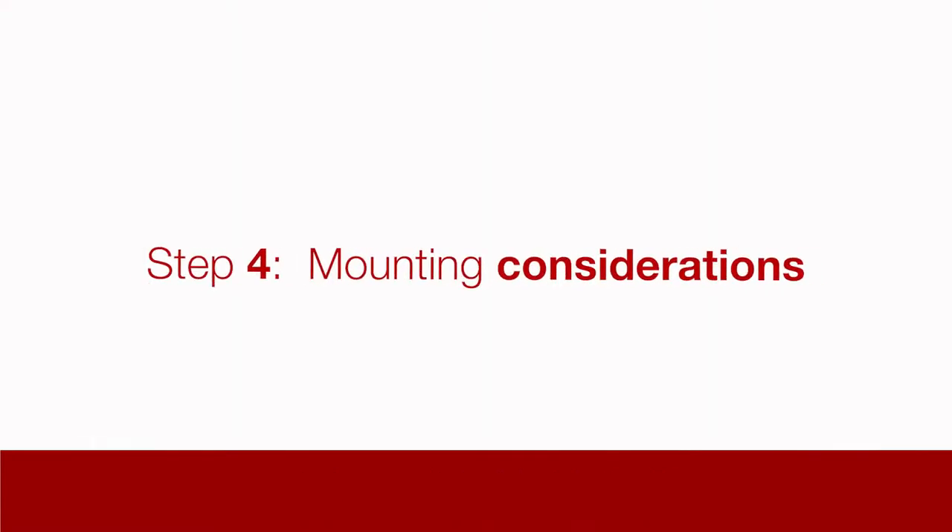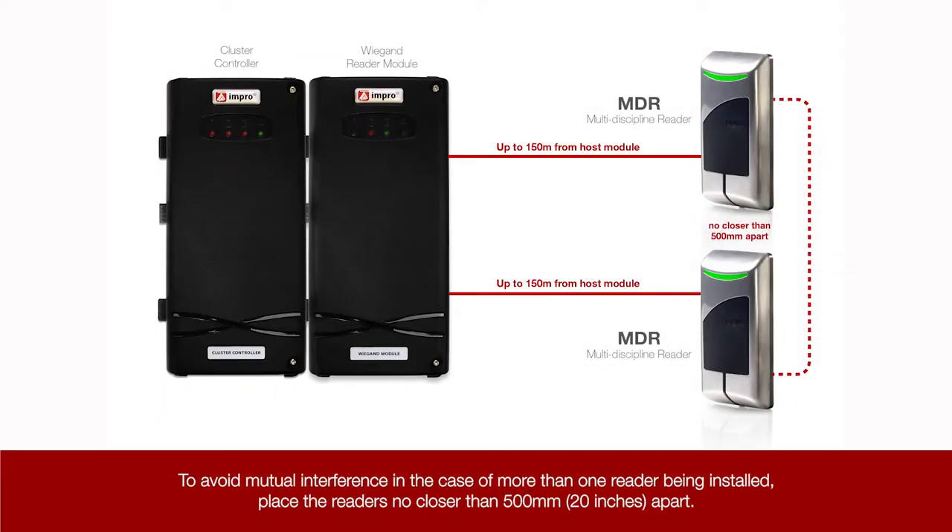Step 4: Mounting considerations. To avoid mutual interference in the case of more than one reader being installed, place the readers no closer than 500mm or 20 inches apart.